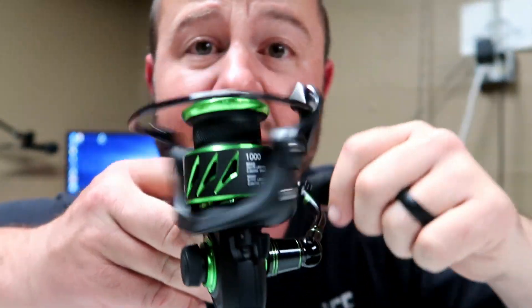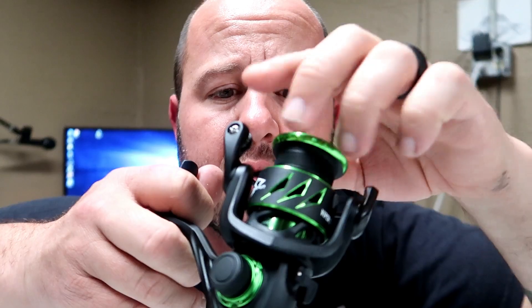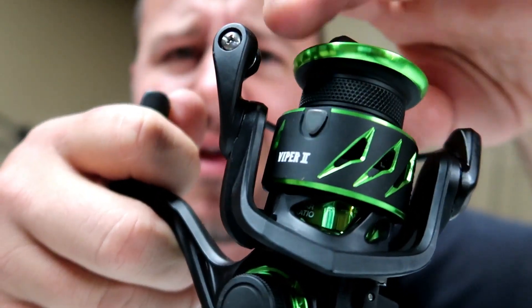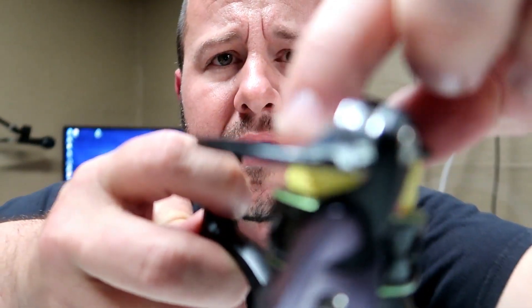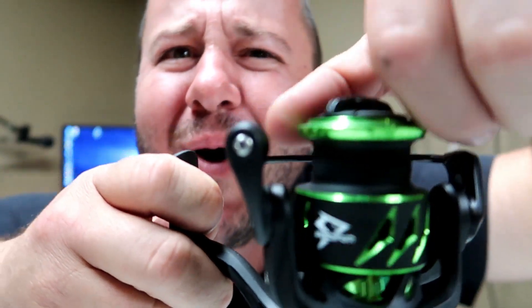Right here it has a reverse function — I've never used a reverse function. Can you hear that? Here's the Viper 1 — more of a dead type of click. But the Viper 2 — I like that sound. That little extra tinging is going to let you be more aware of when your drag is working. If you've got a big fish on, you need to know where your drag points are at. Both have 13.2 pounds of max drag — same as the original Venom one edition.